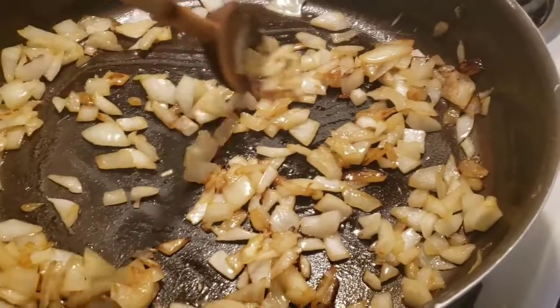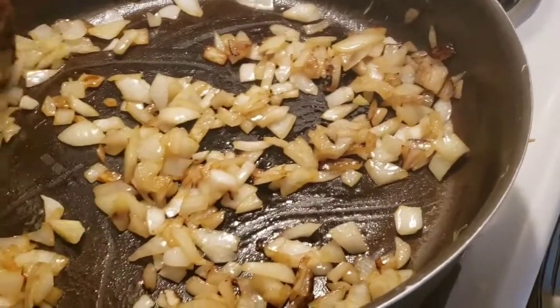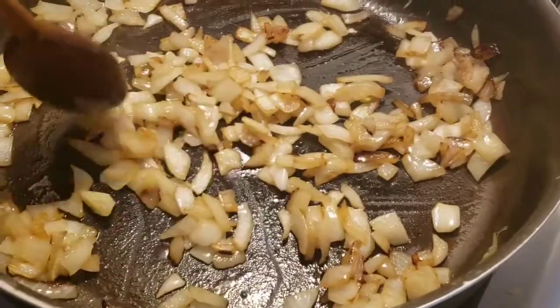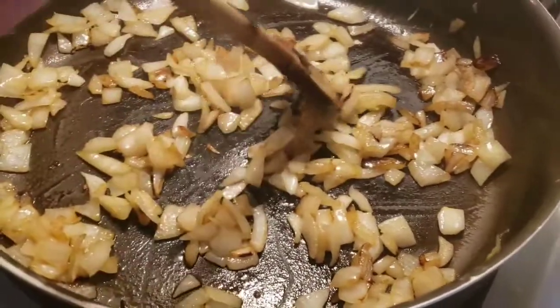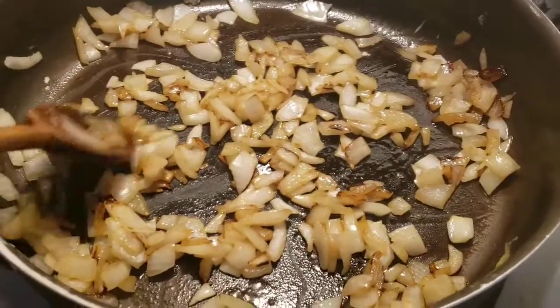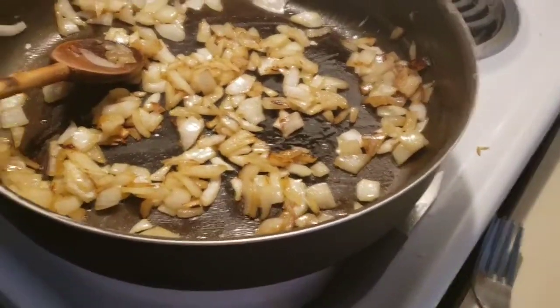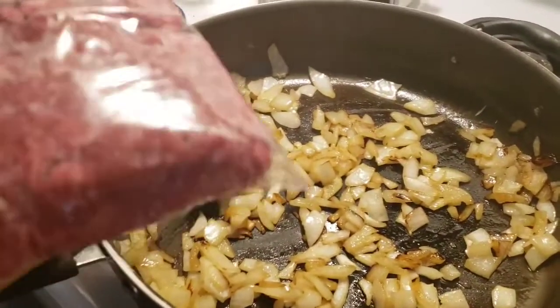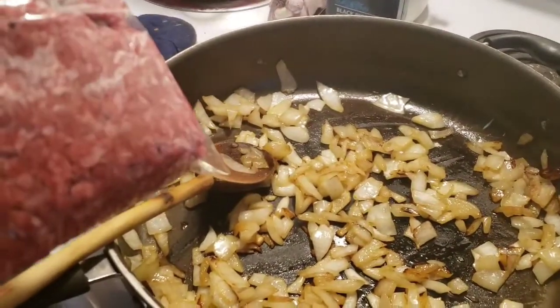So I have to brown the onions a little bit. There's a fancy word for this — I don't know what it is right now, but we'll just call it 'brown the onions a little bit.' Get ready to put our hamburger in, and then you're going to just cook your hamburger like you regularly would. We'll be back when that's done.